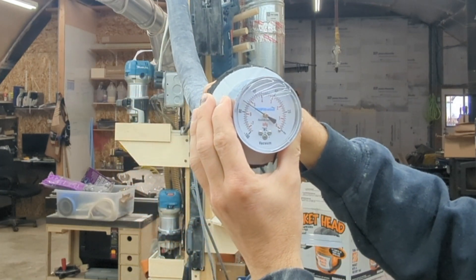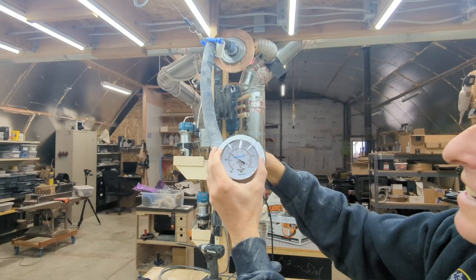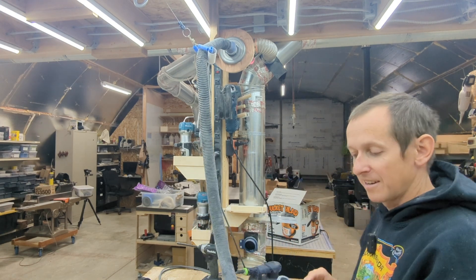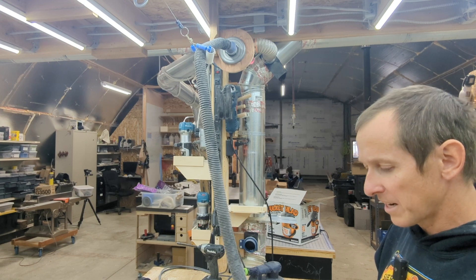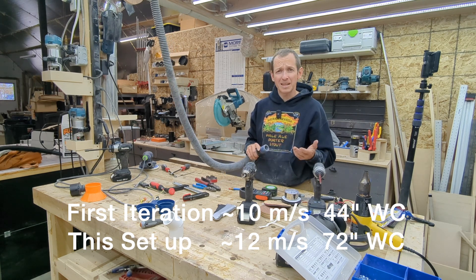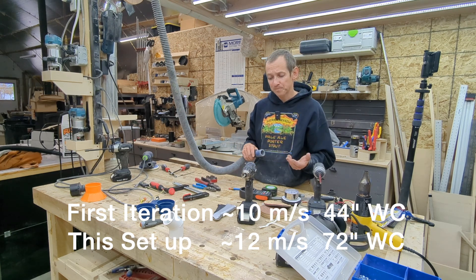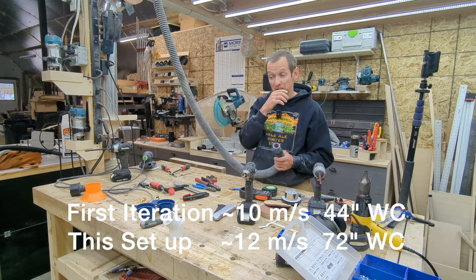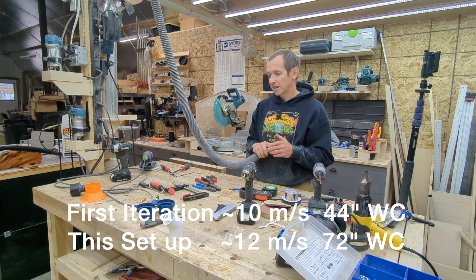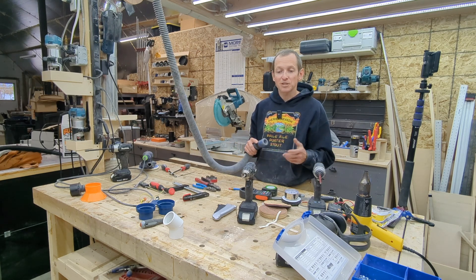We're pushing over 70 inches of water column — that's sucking pretty good. So as we just showed, we're maybe a couple meters per second higher than the previous iteration, going from about 10 meters per second to about 11 or 12 — roughly a 20% improvement. But the actual inches of water column improvement is huge: we've gone from the mid-forties to just over seventy. I'm going to use this for a couple of weeks, and if you don't see another video about it, that means it's working and not causing any issues.